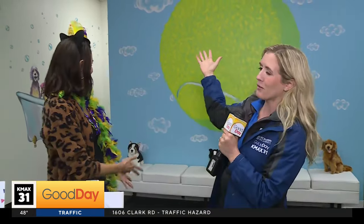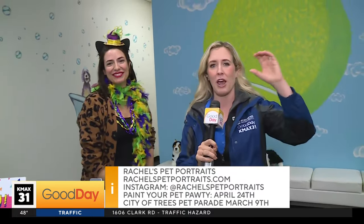So the dates you want to remember: March 9th is the Marty Pause Pet Parade, and April 24th is when Rachel is hosting that Paint Your Pet party here at Pause and Play in River Park. If you also want to book her for a private event you can certainly do that, and if you want a pet mural at your home to give it that wow factor, you can do that as well. All of her information is in the info bump on the screen, and you can also get it on our website, GoodDaySacramento.com.